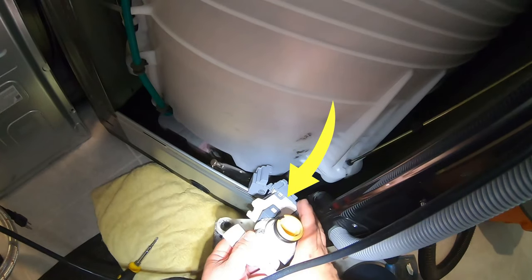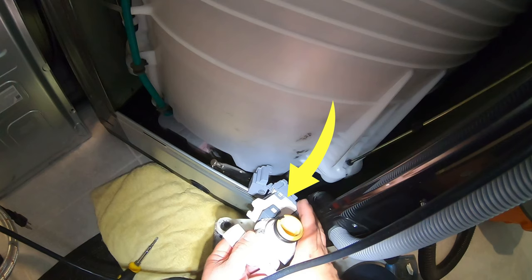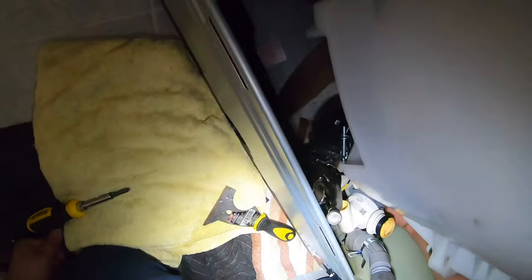I'm going to show you how to replace the whole pump. I ended up only replacing the motor in this instance, but I don't recommend that — I want you to order the whole pump. There will be a link in the description for the complete pump assembly, including the housing. Once you have the new pump in place, secure it with the two Phillips screws.